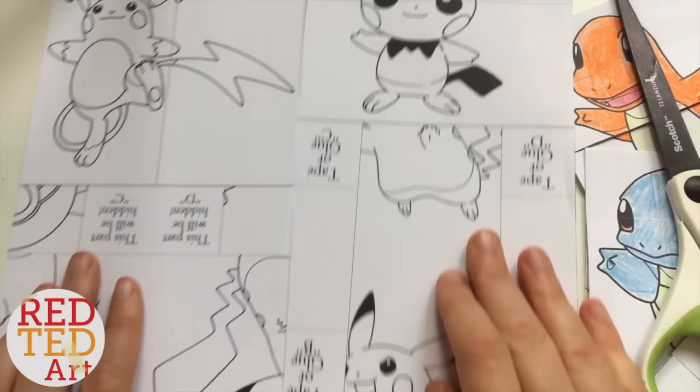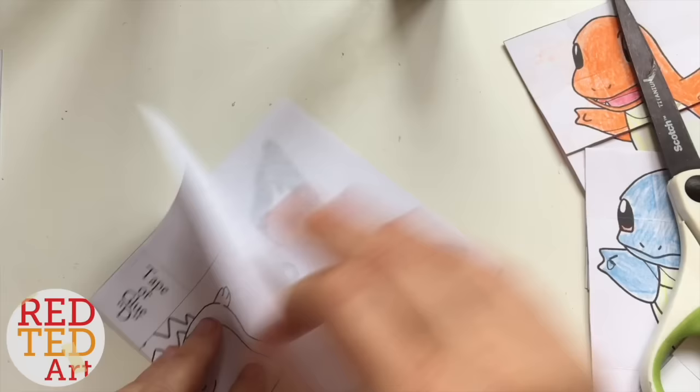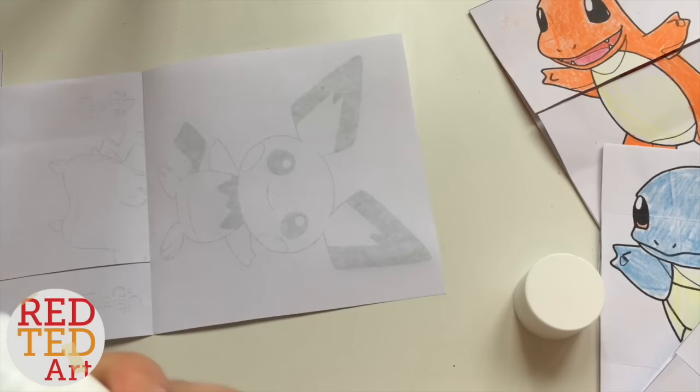Next thing you do is move that one carefully to this side. Turn this one around and fold it — there's a line here. Fold it as neatly as you can. Now you open it up. This is where Hattifant and I do it differently — I now give this a cut, just a straight line. Now you open it up, get the glue stick, and add glue all over.